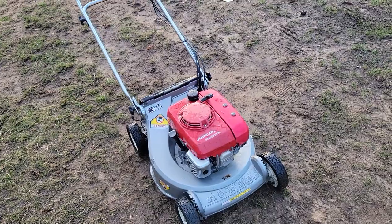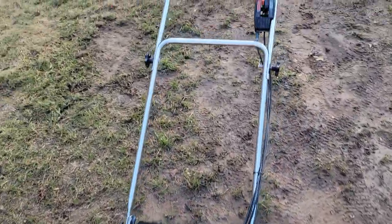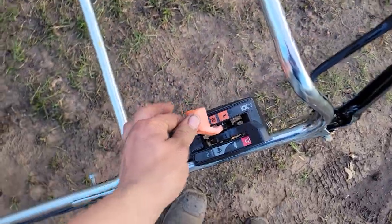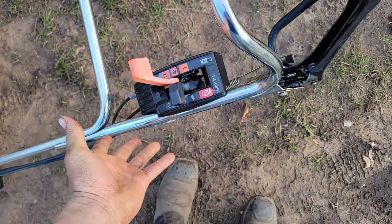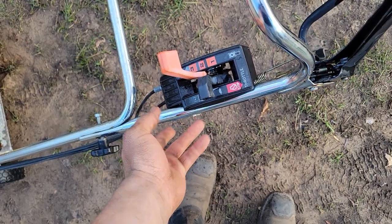Basically had to do a carb clean, oil change, just basic stuff. Previous owner is cleaning out the shed. It's got a three-speed — first gear — and these are actual gears, they're not hydrostatic. All the controls are up here, you got stop, choke, and all that up here.